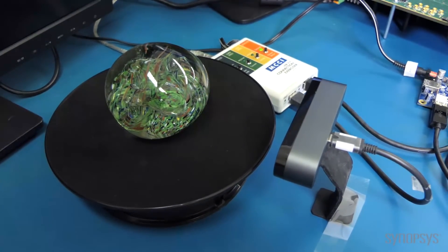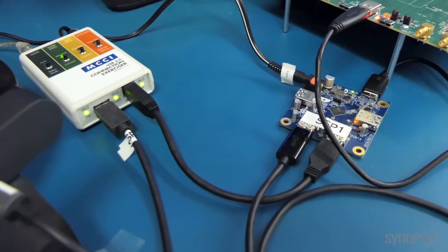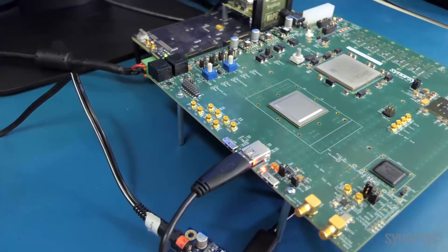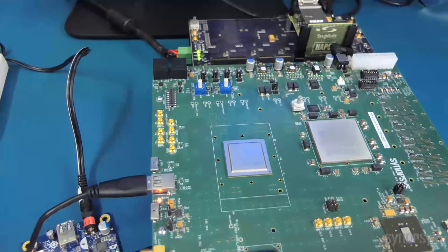Here at Synopsys in Mountain View we've implemented our USB 3.1 host in an FPGA platform with our 3.1 FinFET PHY. The entire system is connected to a PC running Windows 10. The system runs standard USB drivers. We start by connecting to a webcam, and we do that through a hub and then a connection exerciser from MCCI.